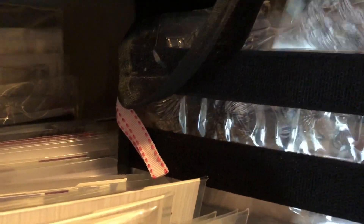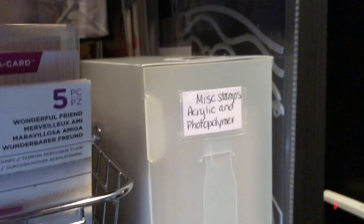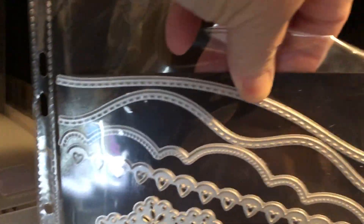Next to that would be some alphabet stamps, this Crafter's Companion — hard to see. And then miscellaneous acrylic and photopolymer stamps, some other dies. Oh, these are Close to My Heart — I haven't figured out where to put those yet.